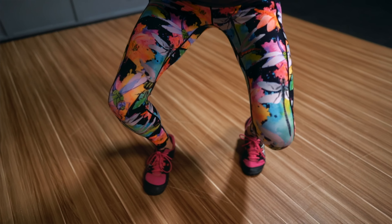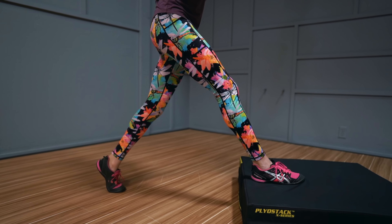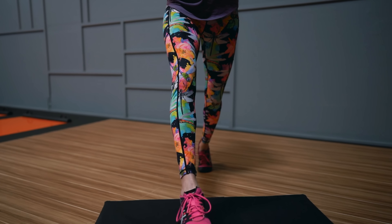Move number four: the deficit split squat. Changing up the range of motion for a movement can impact the benefit we actually get from it. We can limit the range of motion to spend more time under tension, or we can increase the range of motion to make the movement more challenging while also helping improve our mobility and stability. With the deficit split squat, you're increasing your range of motion to help strengthen your quads, hamstrings, and glutes, while also improving your hip flexibility and mobility.